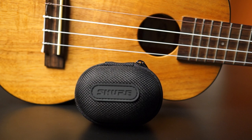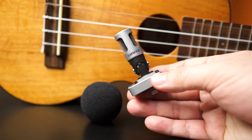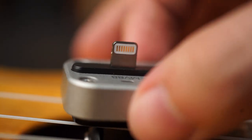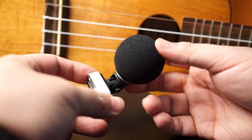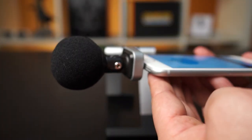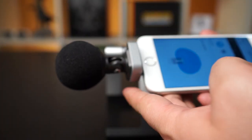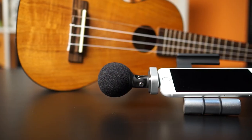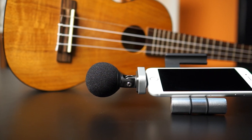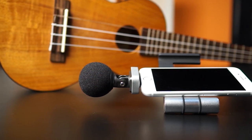Out of the box, this thing comes with a hard shell carrying case, a foam windscreen, and of course the microphone. The mic itself is pretty simple: a Lightning connector on the back of the stereo condenser diaphragm and the ability to rotate both horizontally and vertically. This way you can get proper stereo sound no matter what direction you're holding your device in. It's compatible with iOS 8.0 and later, and any portable Apple device with a Lightning connector like iPhones, iPads, and iPod Touches.